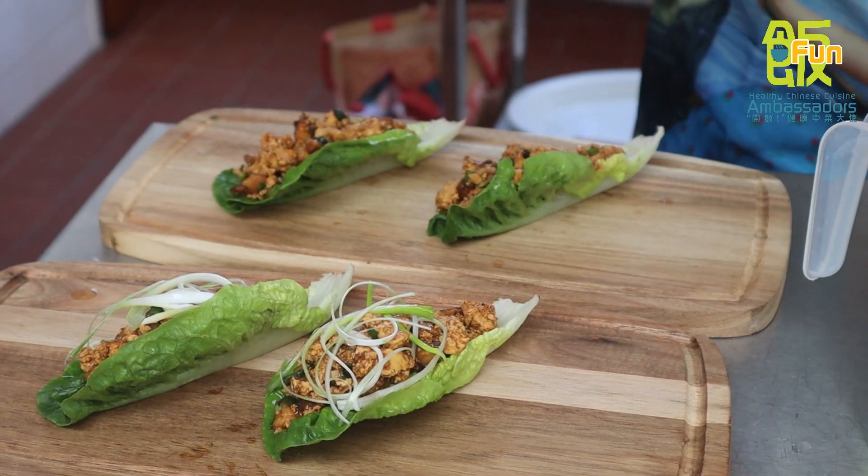I quite like the base of soy sauces just because they're really versatile — we can just use them all the time and they're readily available.